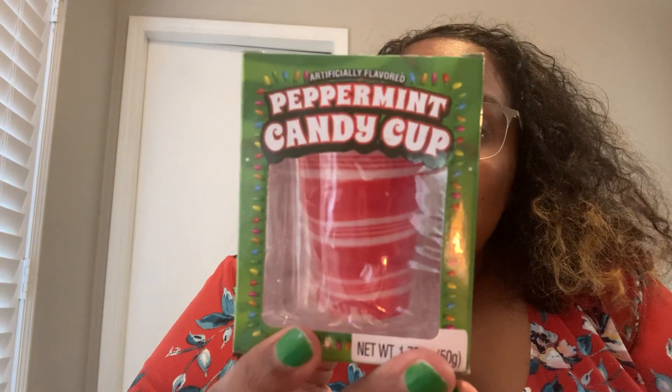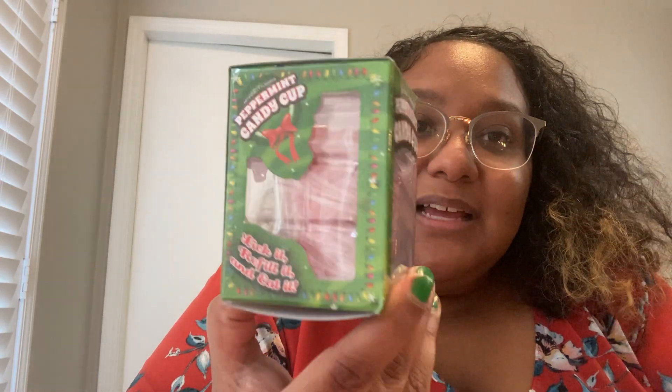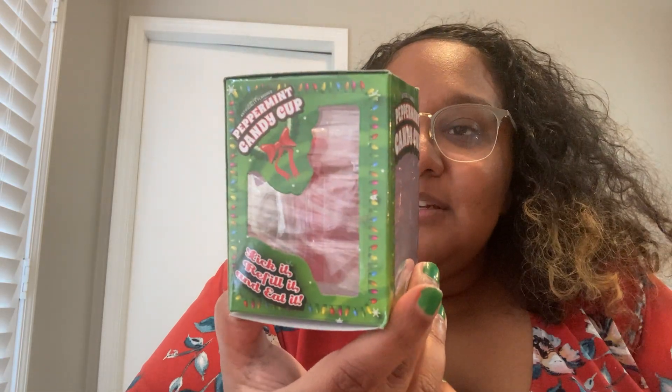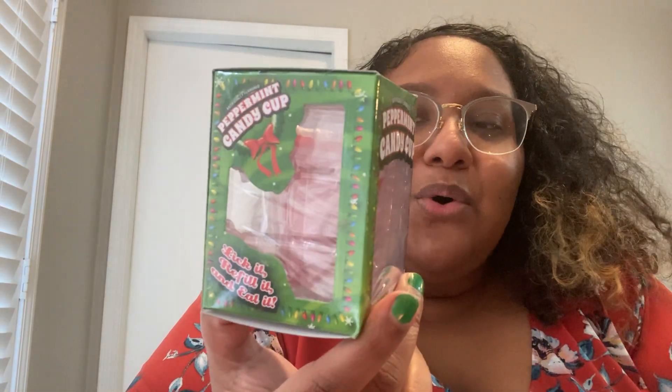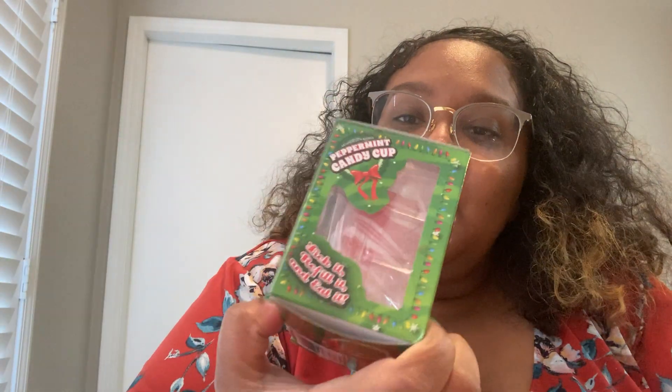I found these and was so excited — these are the peppermint candy cups. It's really just a shot glass but it's made of peppermint candy. It says there are two servings in here, which is so strange to me. How can you eat half of a candy cup? I'm gonna give these to co-workers. These are by B International out of San Diego.